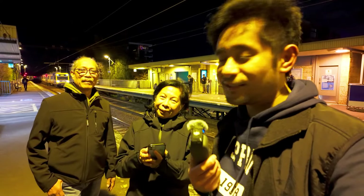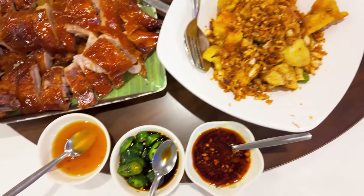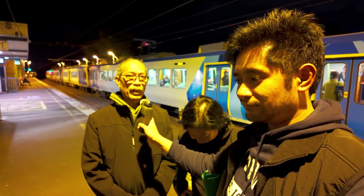We're now here at North Richmond Station heading back into the city to head out onto our respective train lines. How do you rate dinner, mom? Great - it was a wonderful celebration. Yummy food to be had. She's partial to a soy sauce chicken - very partial. And the clam - spicy eggy clams, kind of like chili crab but for clams. Dad, everything's good? 10 dishes, 10 out of 10. That's great, fantastic. Good synergy there.